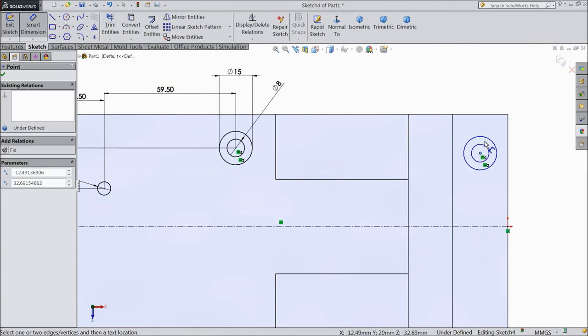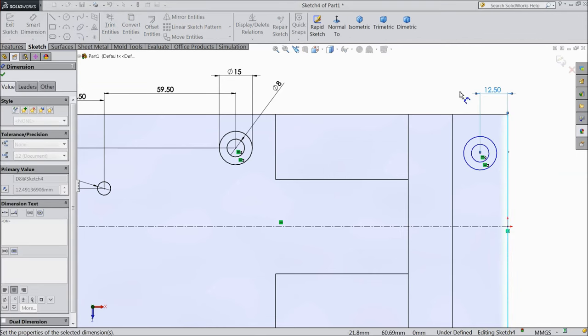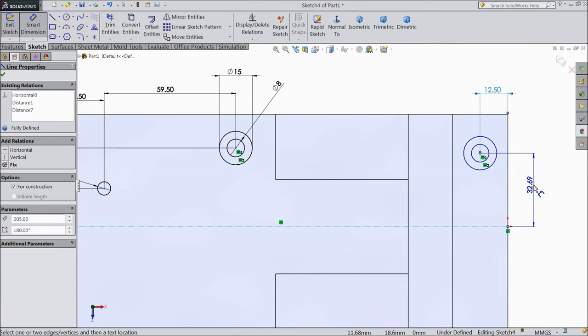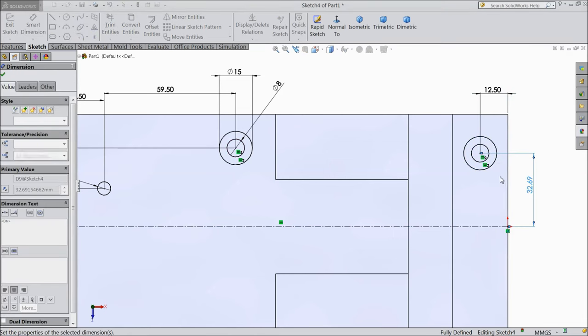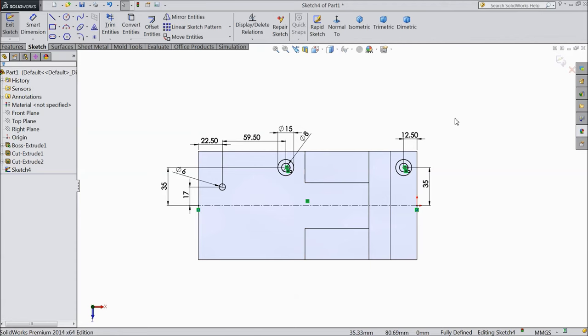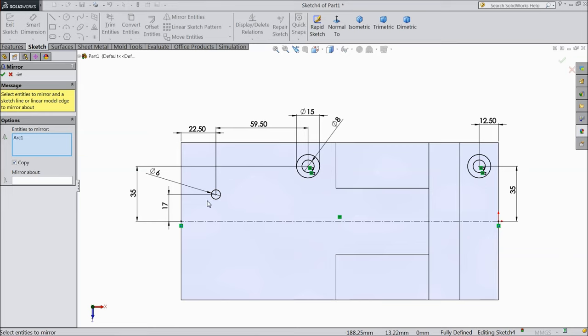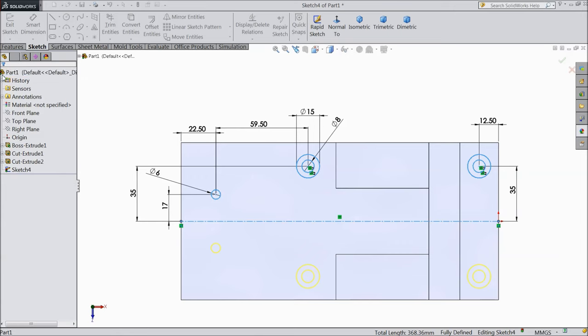Diameter keep 15 mm outside and inside keep 8 mm. Distance from here to this circle keep 59.5 mm, and distance from center to this line keep 35 mm. Now select this inside circle, hold shift key, and make this circle equal. The same as here — outside circle and this outside circle make equal. Now it's equal. Distance also keep the same: 12.5 mm from midpoint, keep 35 mm. Select OK.